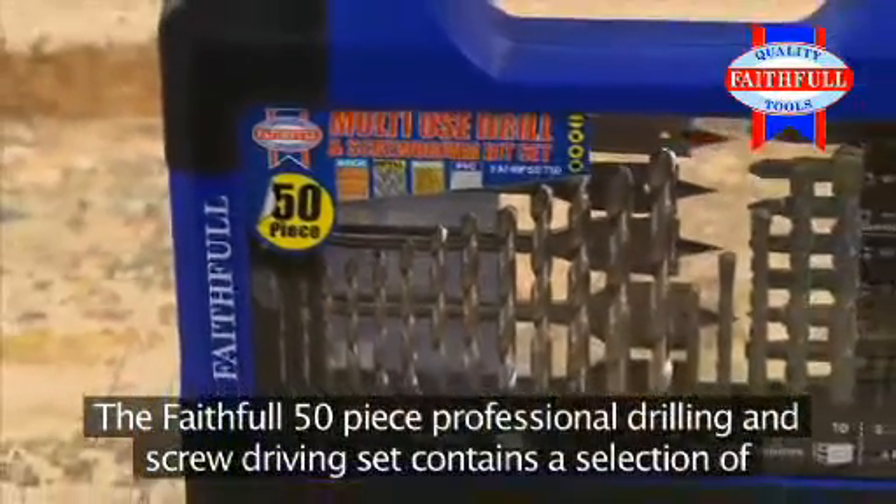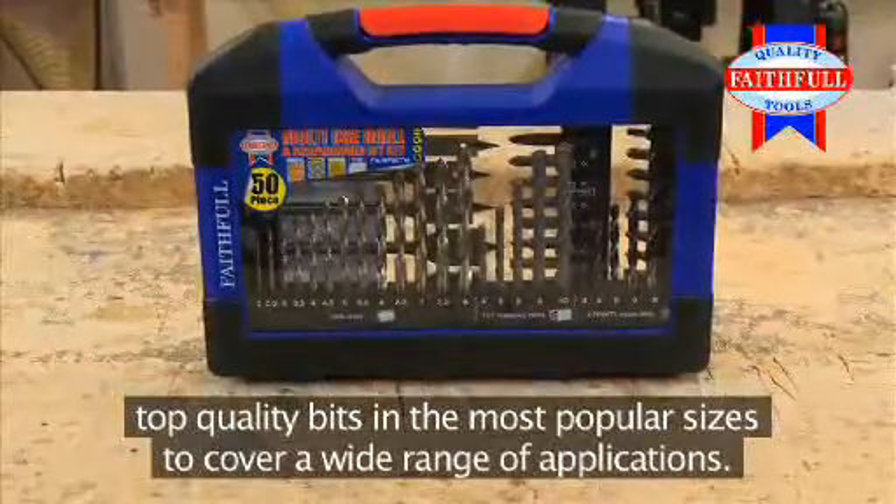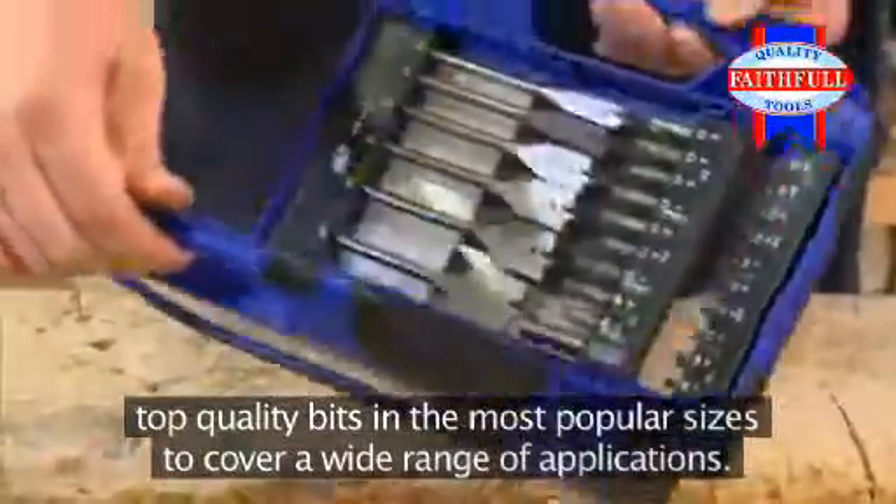The faithful 50-piece professional drilling and screw-driving set contains a selection of top-quality bits in the most popular sizes, to cover a wide range of applications.